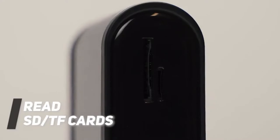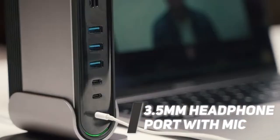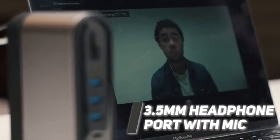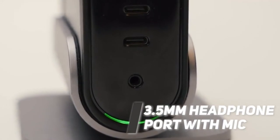Titan Hub is both SD and TF card friendly. Titan Hub also features a combo audio in-out jack — plug in your device and you can still enjoy unsurpassed sound quality and deliver crystal clear outgoing audio.